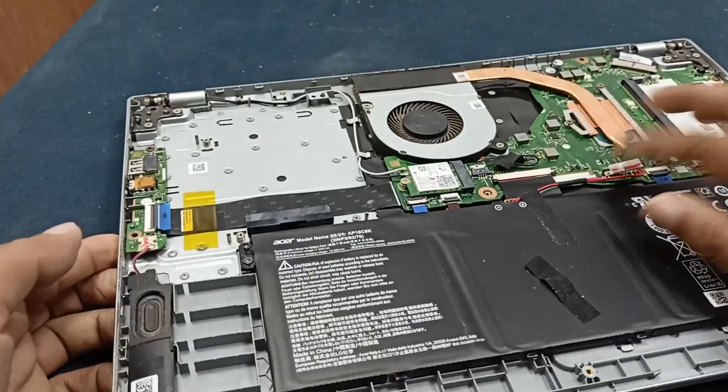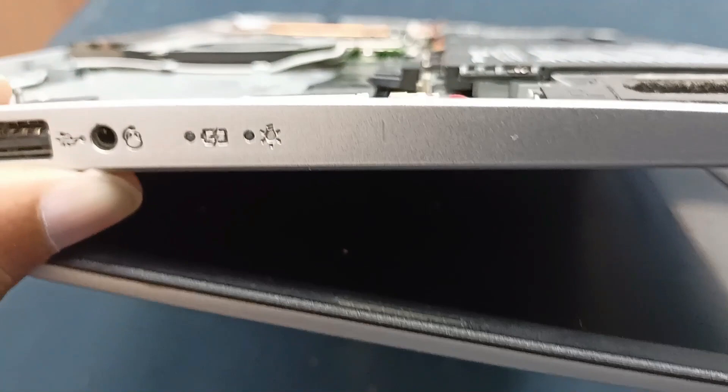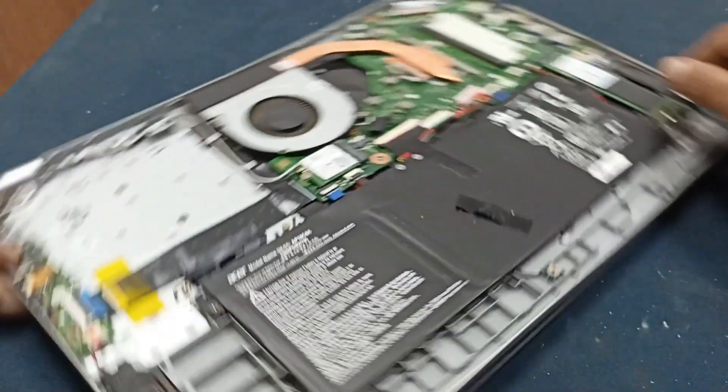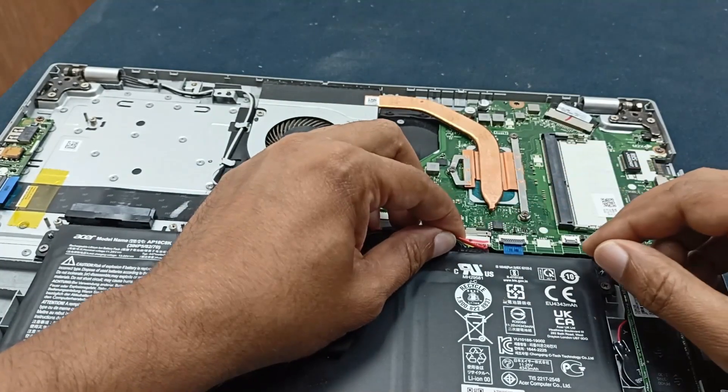After five minutes of disconnecting the laptop battery, you can see there is no light glowing now. Before, there was a blue light glowing, but now it's off. Let's reconnect the laptop battery.